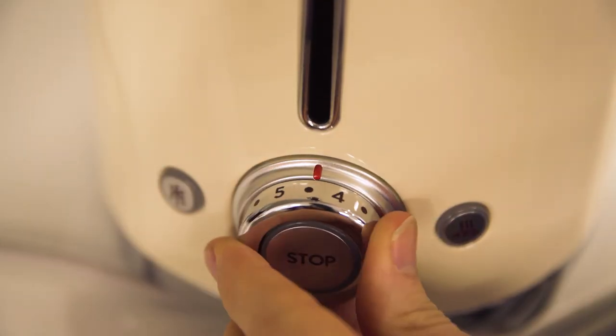You can also personalize your toast for yourself or whoever you're making it for, with six different browning levels to choose from.